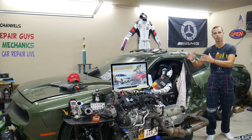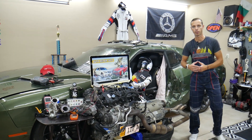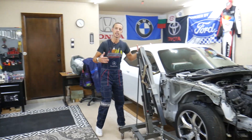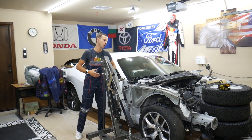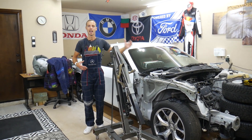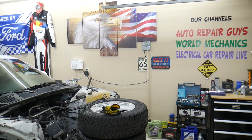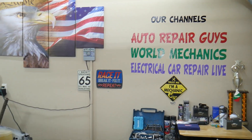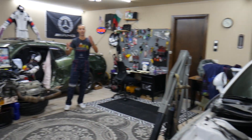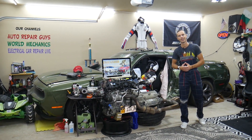We'll also share where you can buy cheap parts and tools so you don't waste money and time. Every single car we get here at the garage, we try to make at least two to three hundred free repair videos — we take them completely apart and show you how to fix mechanical, electrical, engine, and body work. We have more than 12,000 free repair videos on our channels that can save you thousands of dollars. Check it out if you need help.